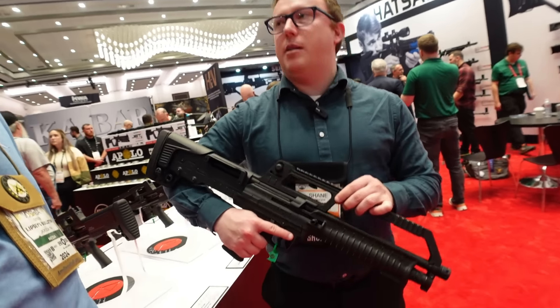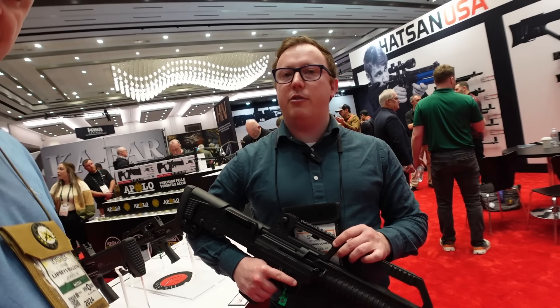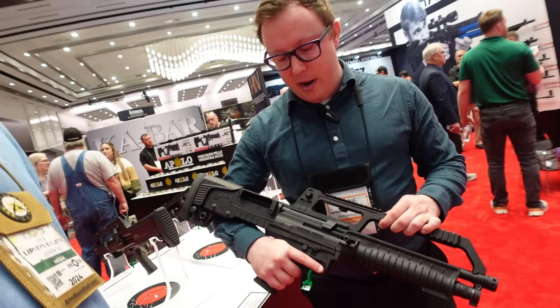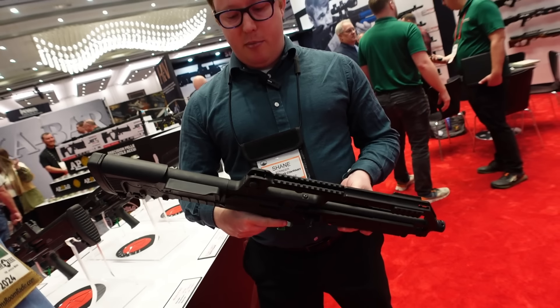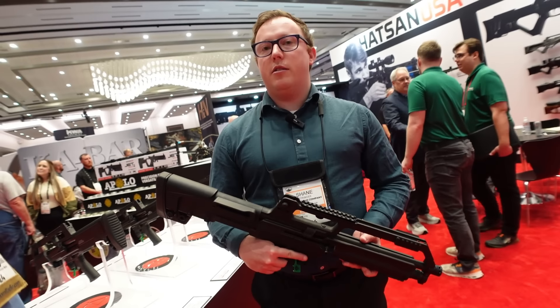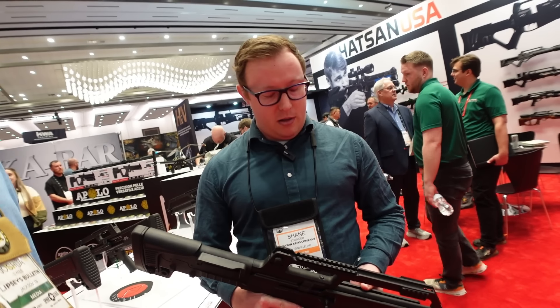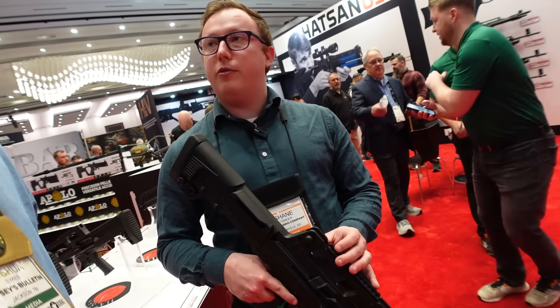Josh Sykes continuing coverage of Shot Show 2024 in Las Vegas, here with my new buddy Shane from Escort Shotguns. Shane, show us what you got. This is the Bulltack — a semi-auto 12 gauge, also available in 20 and 410. Five plus one in the mag tube with their quick load system, about seven pounds, fairly lightweight bullpup design, chambered in three inch but also handles two and three quarter shells.